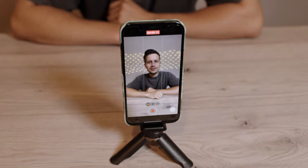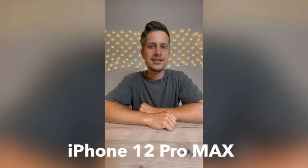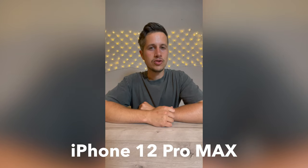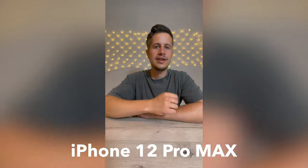Here is the iPhone 12 Pro Max using its super wide angle lens, and that's how it looks like if you're trying to film yourself using this smartphone holder by Ulanzi.